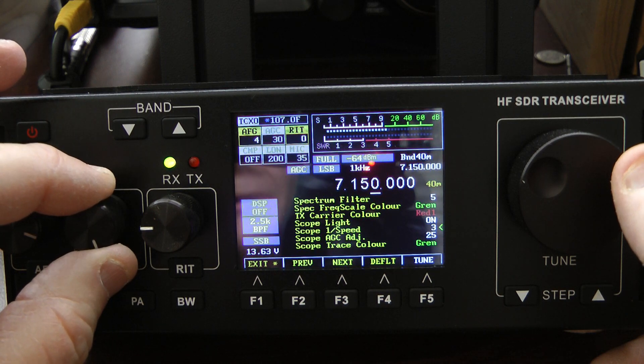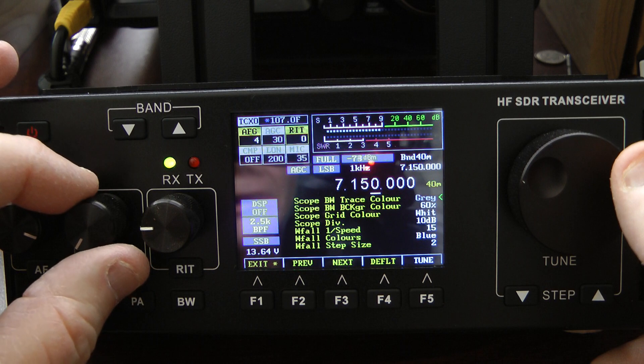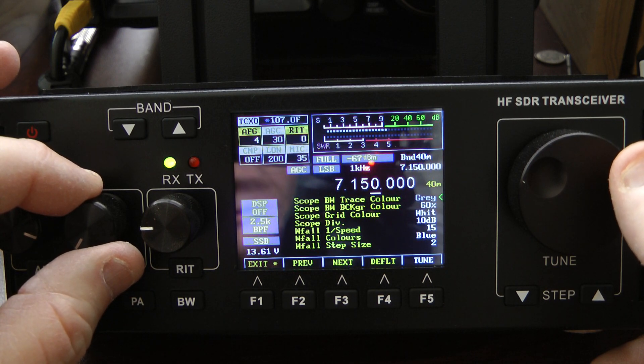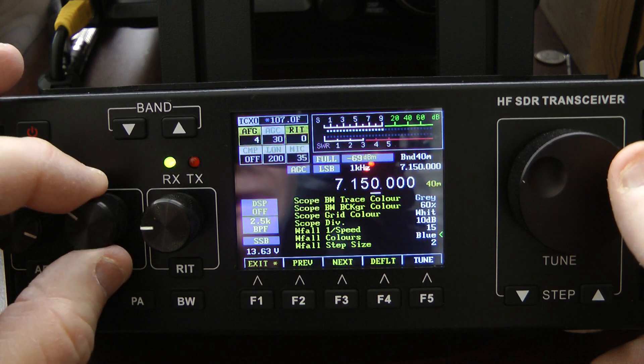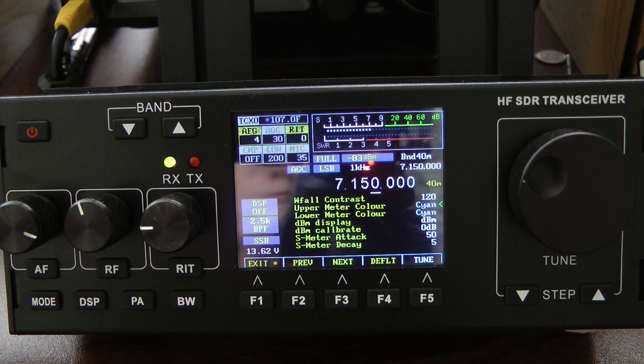This is how I have my scope set up. I'll go through these various options and let you look at them if you want to set your scope up the same as mine, and that's the scope on this little radio.